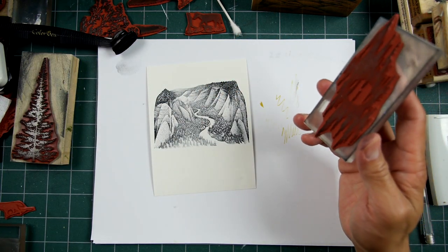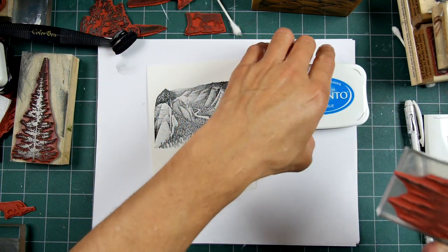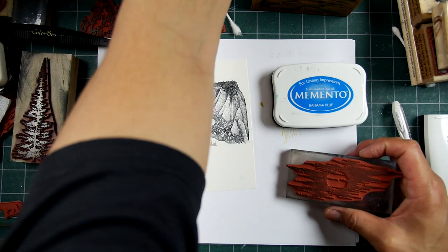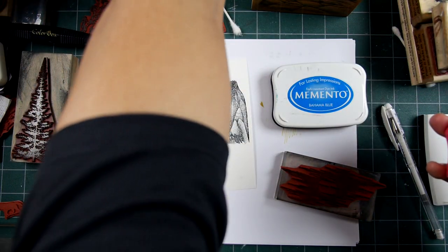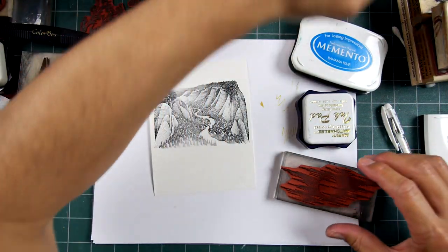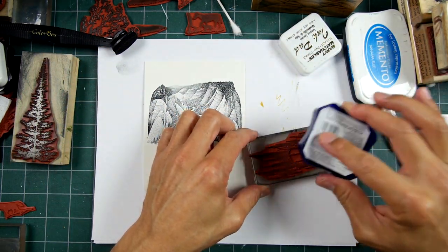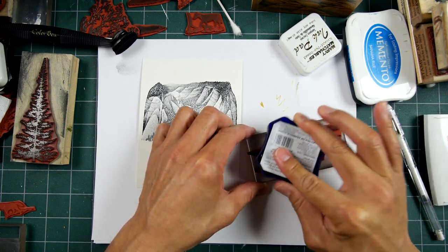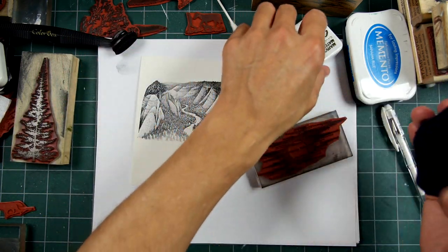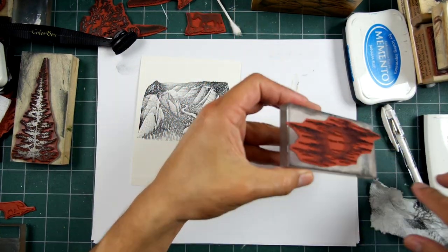I'm trying to think of a color to stamp this in. Maybe the Memento Bahama Blue or something. I don't want to go too light or too dark either. Maybe it will go really dark, but then we'll remove a lot of that ink, like I was just mentioning. So let's go with the Prussian Blue. I want this really dark blue, but I don't want it everywhere in that value — I want it a little bit lighter.